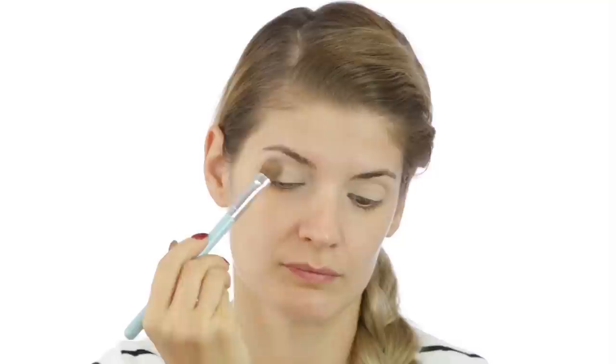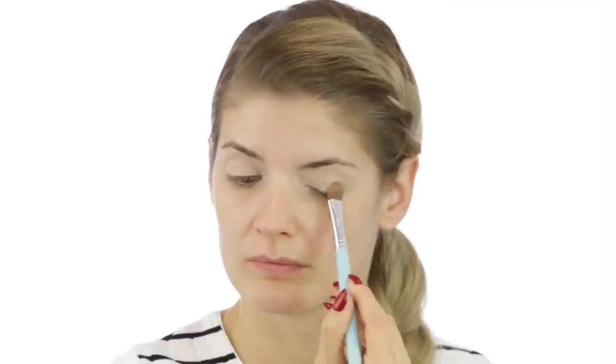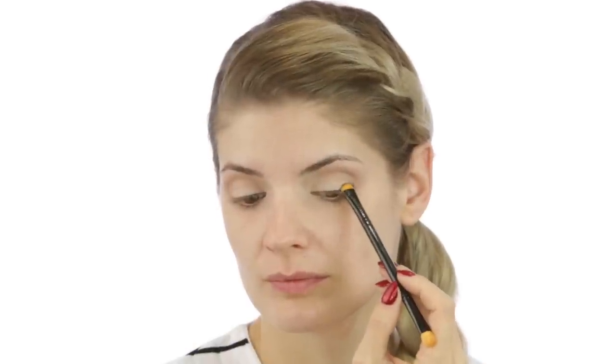Next I'm moving on to the eyeshadows and this is a palette from Guerlain. With the same brush I dipped into the lightest shadow from the palette and went over the entire area — the eyelid and underneath my eyebrow. Then I used a cappuccino kind of colour as my transition shade. Afterwards I took the matte brown and started to create a smokiness, like a smoked out line at the base of my lashes.